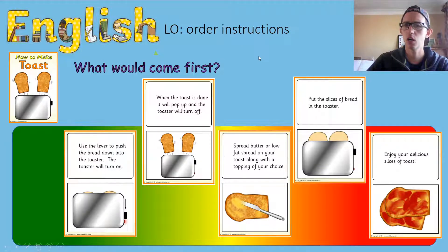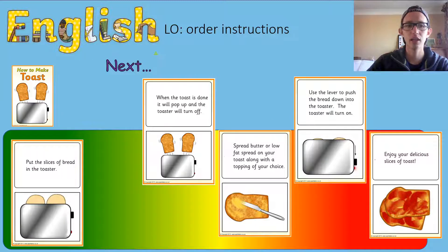Let's have a think — which one of those would come first? Well done if you said putting the slice of bread in the toaster would come first. So: first, put the slice of bread in the toaster. Next — which one will come next?